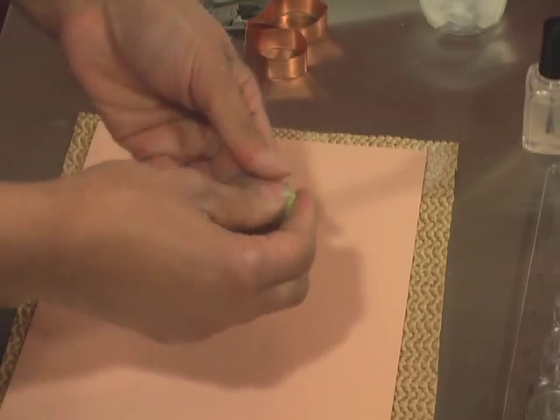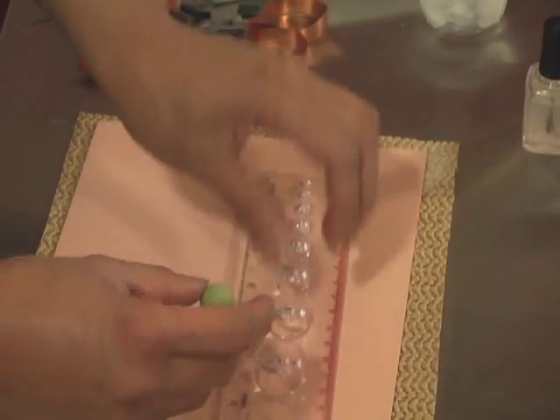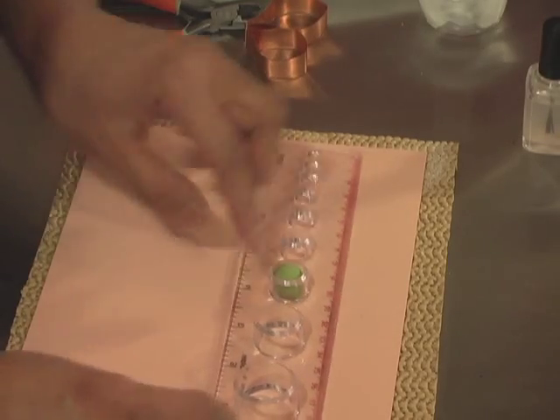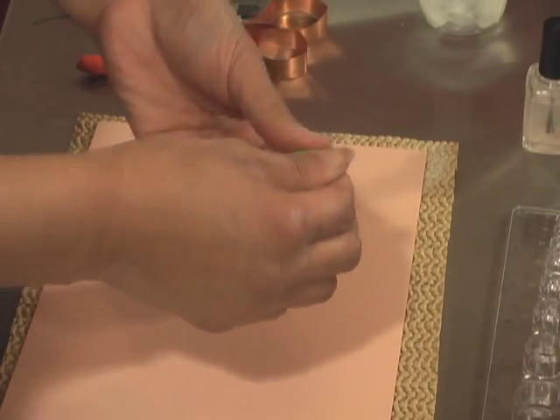I'll just continue to knead this and form it into a ball. The size of this ball is about a third of the largest in my measuring cup. I love to use this measuring cup because you can tell exactly what size I am referring to, as opposed to just saying it's the size of a hazelnut — because hazelnuts have different sizes too. So I just started with a ball of chartreuse green.